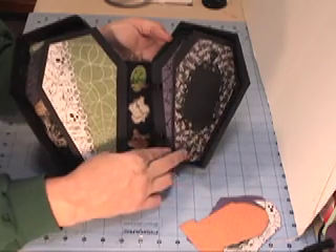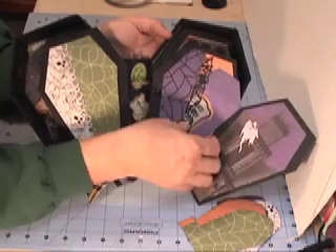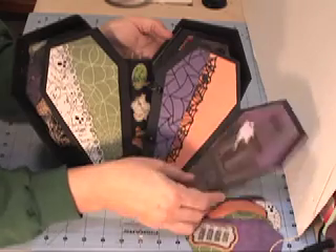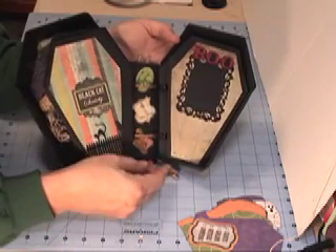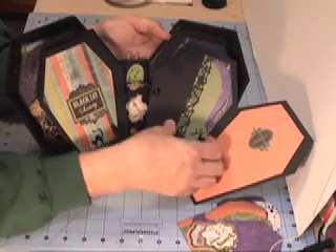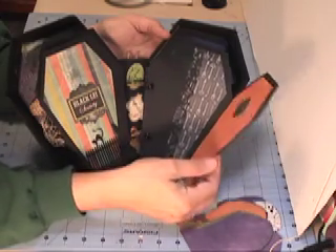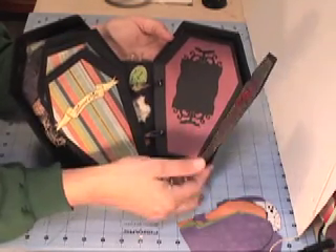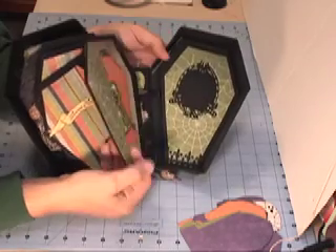This turned out pretty neat. Thanks again to Laura Dennison for her design of the mini album. This particular edging I created myself — I have Scowl and I use it a lot. The fence down there with the cat and the raven, I created that one as well. Lots more tags. The words are from the Happy Hauntings cartridge from Cricut.